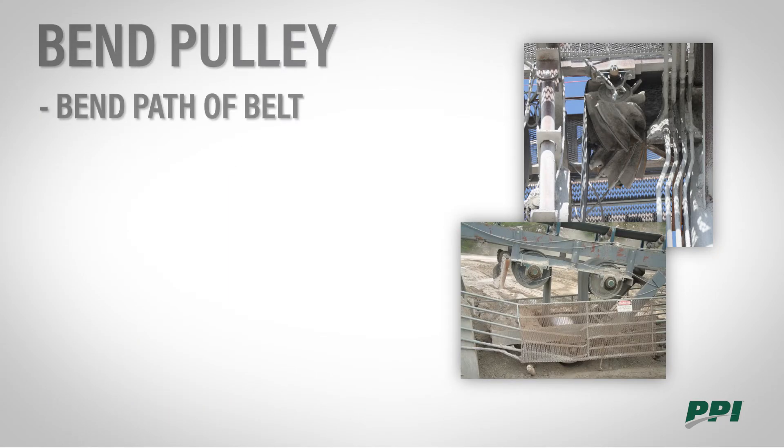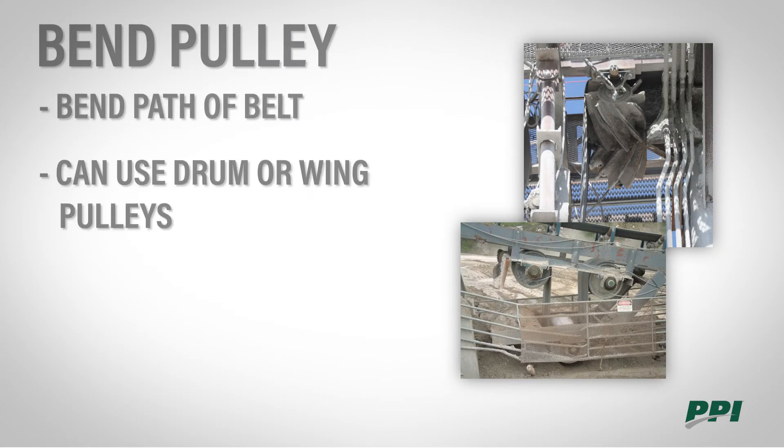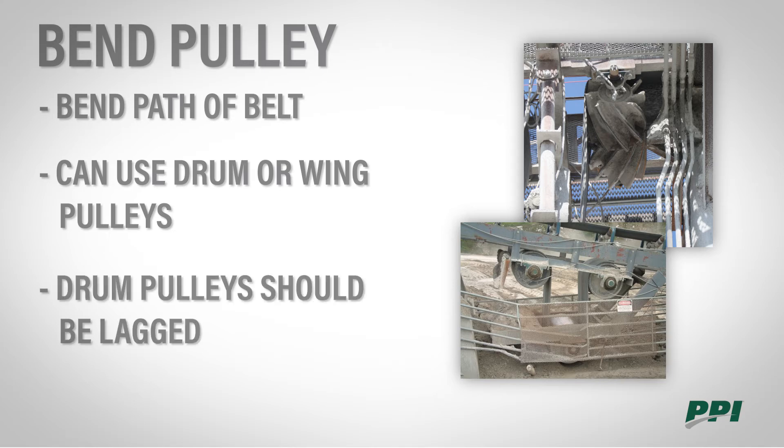A bend pulley is used to bend the path of the belt. We can use either drums or wings in this application depending on the desired effect we're looking for. If you're using a drum, it's making contact with the dirty side of the belt, so lagging is recommended.